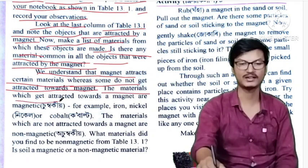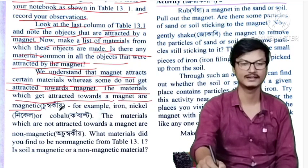The materials that get attracted towards magnet are called magnetic materials.